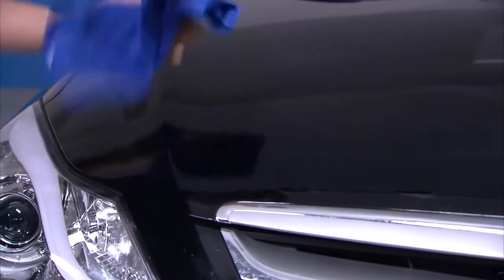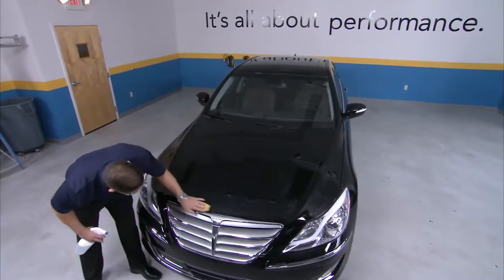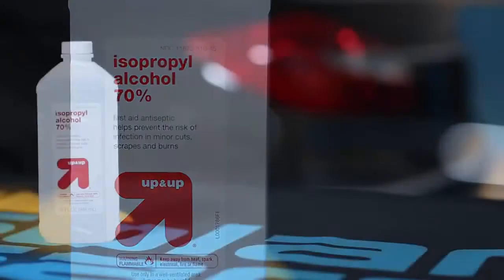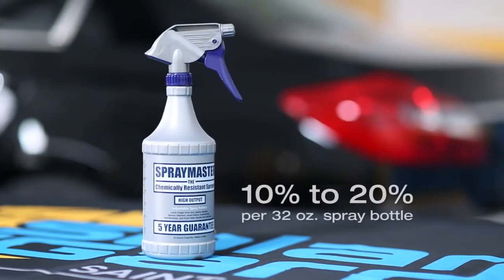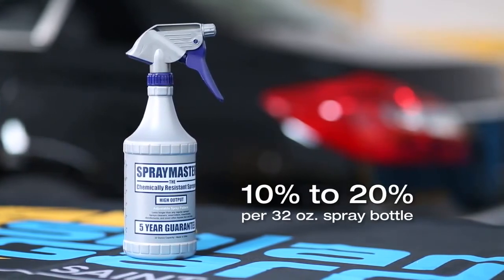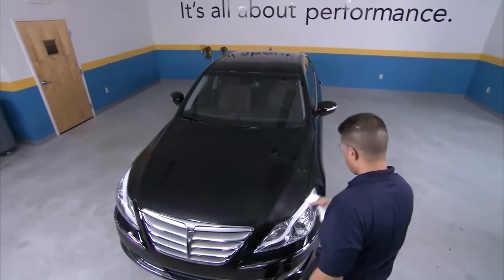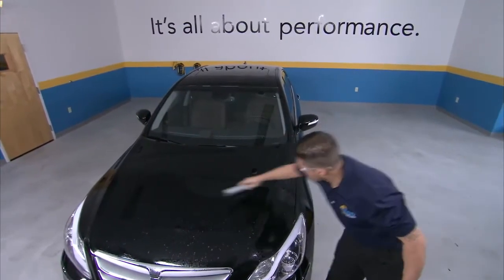Wipe the surface down with a lint-free microfiber towel. Using a clay bar will remove embedded surface contamination. After using a clay bar on the paint, you'll be left with a surface that is smooth and properly prepped. Next, spray on tack solution and wipe the entire surface again. Tack solution should use standard 70% isopropyl alcohol available at most major retailers — your tack solution bottle should contain 10–20% alcohol mixed with distilled water in a chemical-safe 32-ounce spray bottle. Remove all remaining lint and fibers by spraying one last application of slip solution and squeegee the entire paint surface.